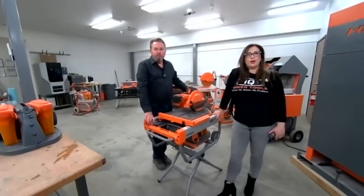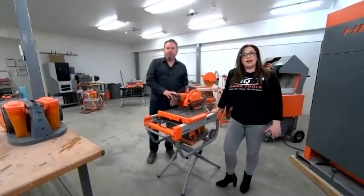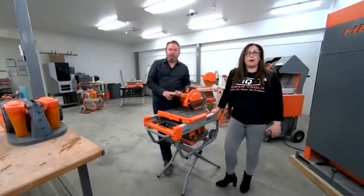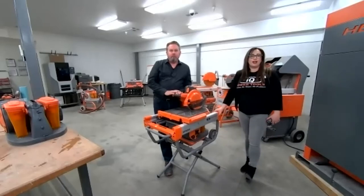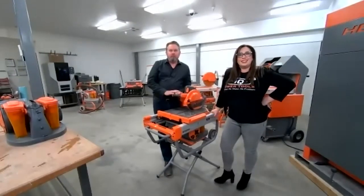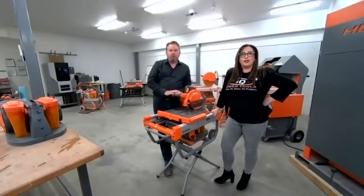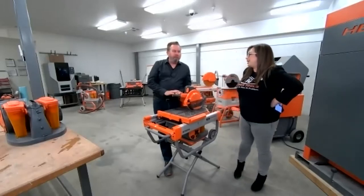Welcome everybody. Welcome to our IQ R&D room. Today's video is going to be all about tool maintenance and keeping your tools up and running throughout the year. I'm here with Paul Goose, our CEO and inventor of all these beautiful orange tools. If you guys have any questions, feel free to message us on Facebook, Instagram, or through Zoom, and we'll go ahead and answer those questions.